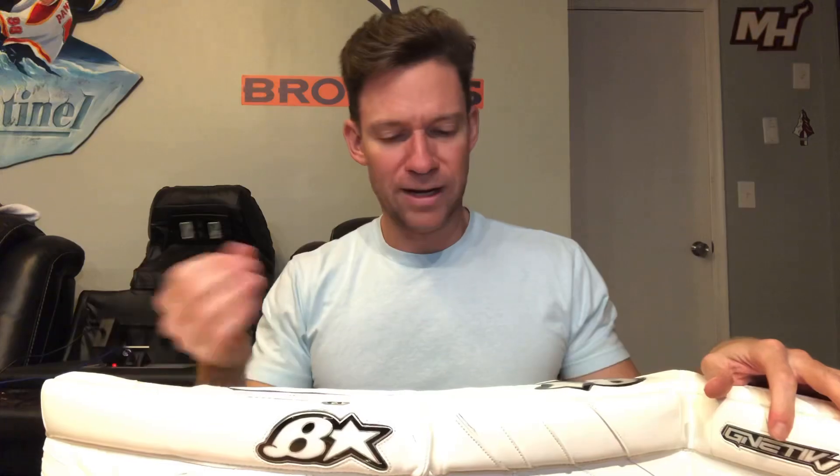The build quality and craftsmanship look very well put together. Brian's has a long history and good reputation for their quality and craftsmanship. I've had no problems with these pads, as you wouldn't expect at this stage. From that perspective, I have absolutely no complaints.